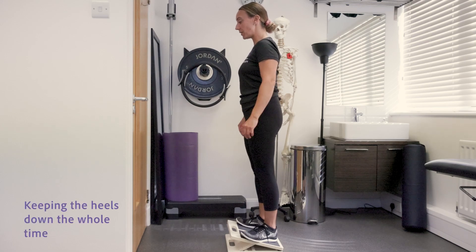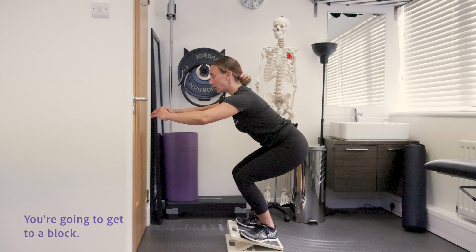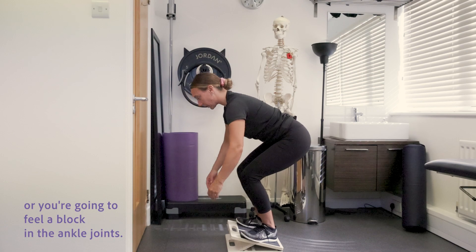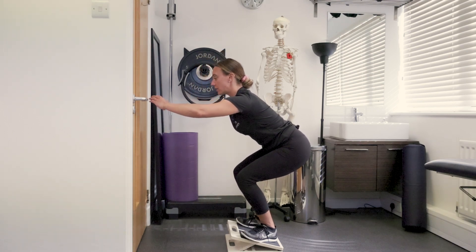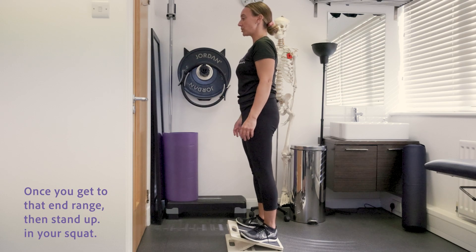Keeping the heels down the whole time, you're going to go into your squat and you're going to get to a block. Either the tibialis muscles here are going to be too tight, or you're going to feel a block in the ankle joints. Once you get to that end range, then stand up in your squat.